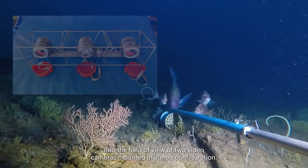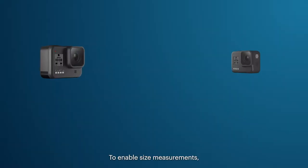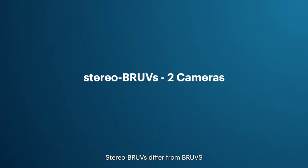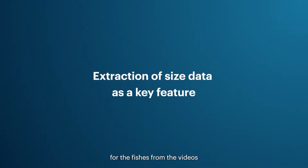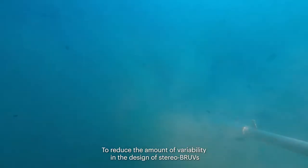Stereo BRUVs use bait to attract fish into the field of view of two video cameras mounted in stereo configuration to enable size measurements. The cameras are calibrated to enable stereo photogrammetry. Stereo BRUVs differ from BRUVs in that they have two cameras, whereas BRUVs typically only have one. Consequently, their ability to collect accurate size data for fishes is the core feature that distinguishes stereo BRUVs from BRUVs.